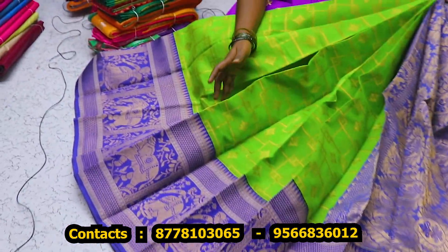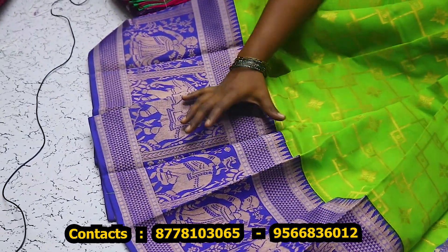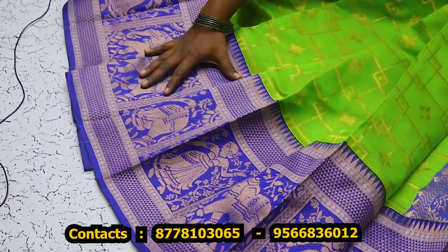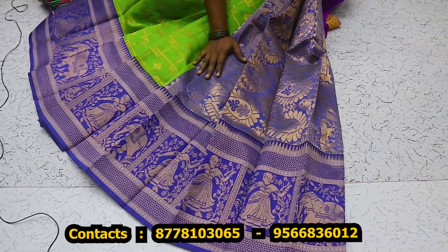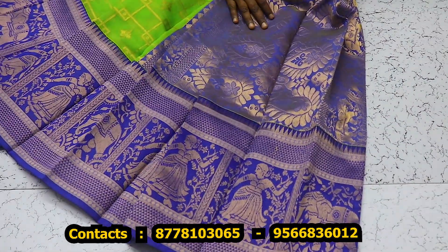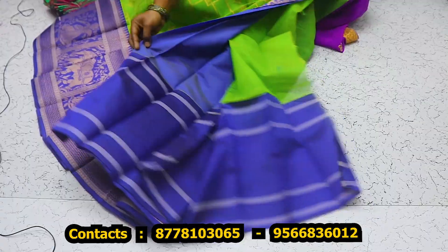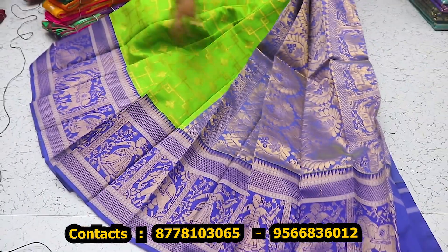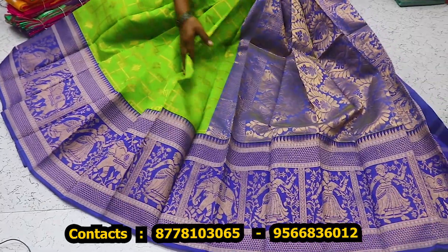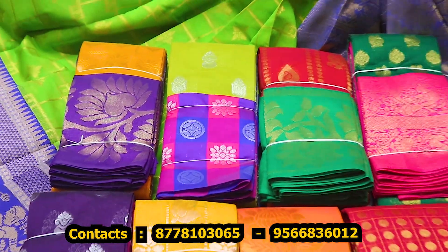It has about 1200 sari — the sari is full. It has a jari, it has a broad border. It has a contrast color, it has a jari. It has a plain blouse. It has many colors and many designs, one color and one design. The price is $1200. Now we have a collection.